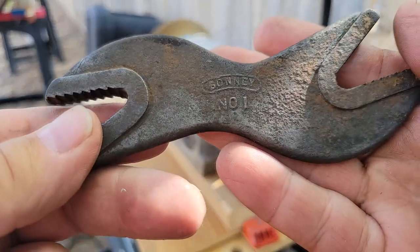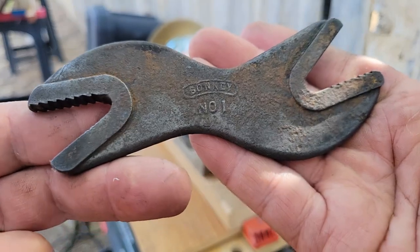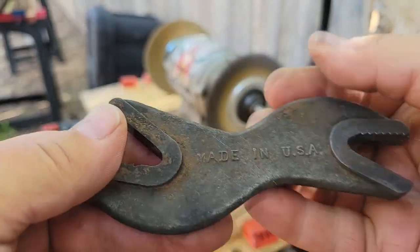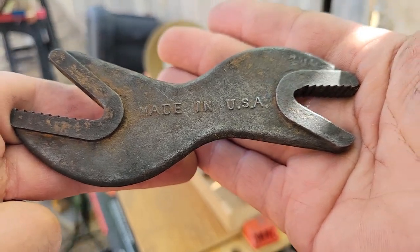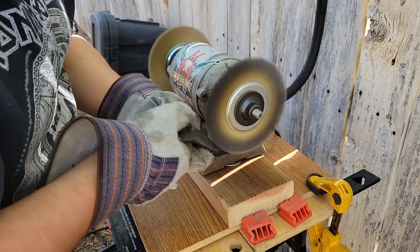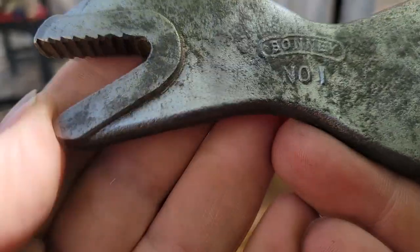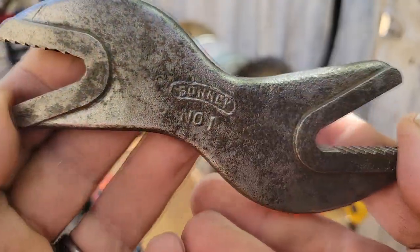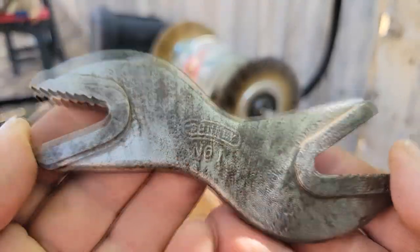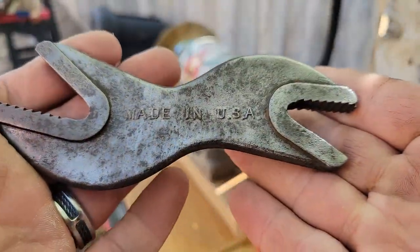Here is what the wrench looks like before I started — you can see it's all rusted, this is how I picked it up. I'm going to put it on the wire wheel to clean up as much of the heavy rust as I can. After the wire wheel, this is what it looks like, and then I'll put it in vapor rust overnight to get into the nooks and crannies.